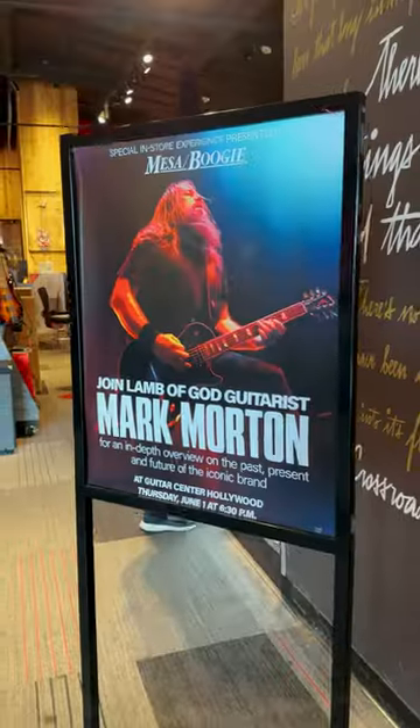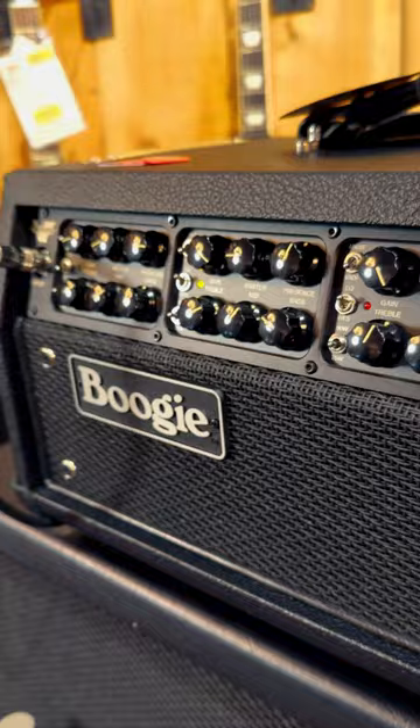Hey Guitar Center, I'm Mark Morton from Lamb of God. For today's demo, I'm gonna go through each of the three channels of the Mark VII.